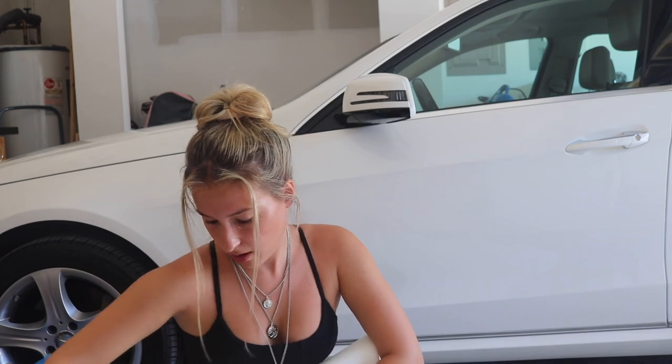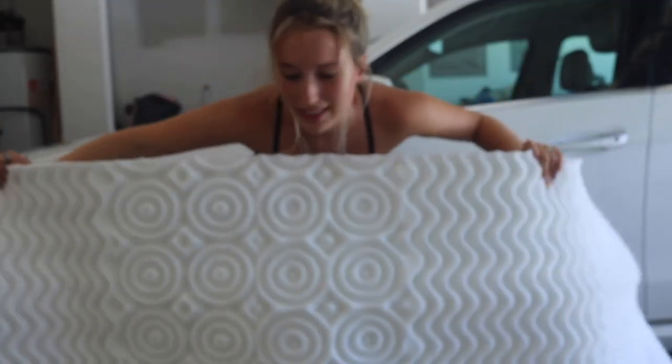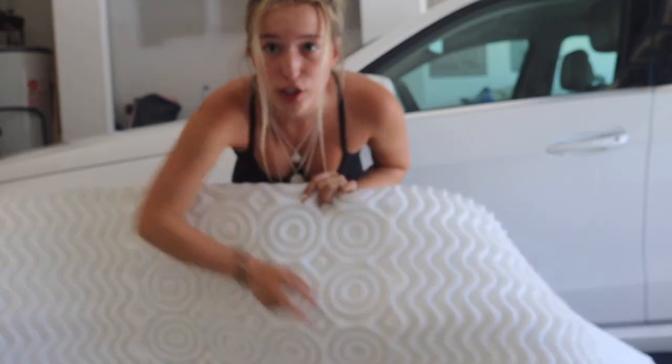For right now you're gonna want to unfold your foam. Carefully rip this sticker off the back — I did rip my foam last time, so just very carefully rip it off. Then you're gonna cut it in half. If you have it long ways like this, this is just a twin extra long egg carton — cut it right down the middle.